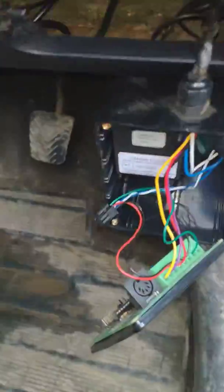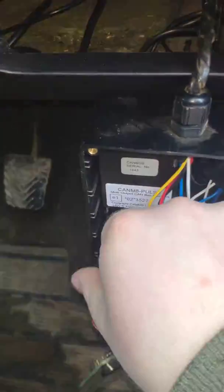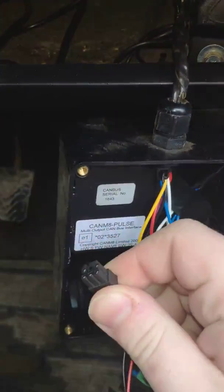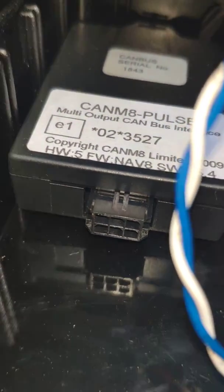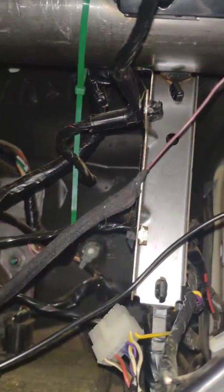In my case it was just as simple as unplugging this wire from that black interface box. You'll see in the bottom there that little socket — really simple to remove.